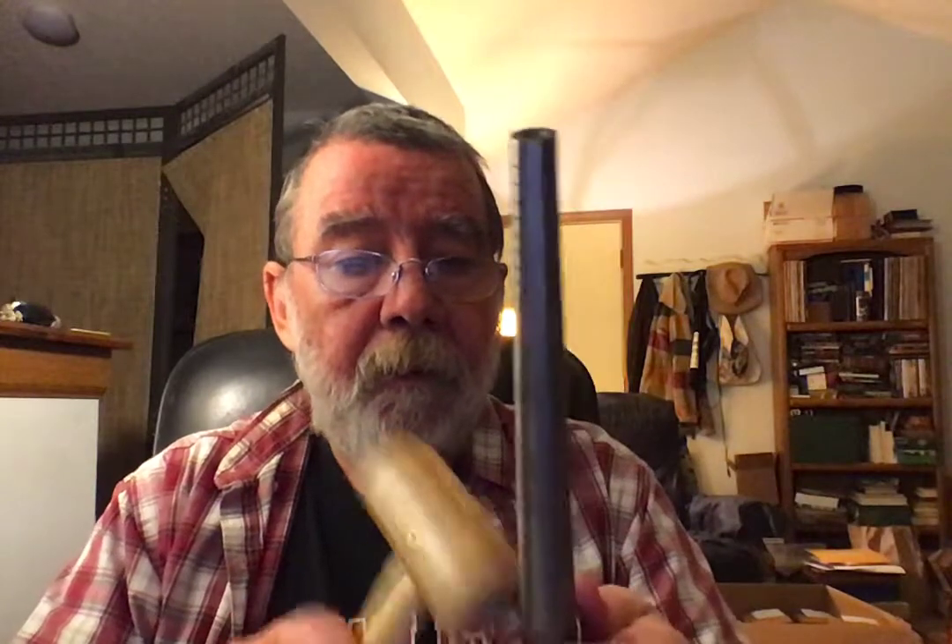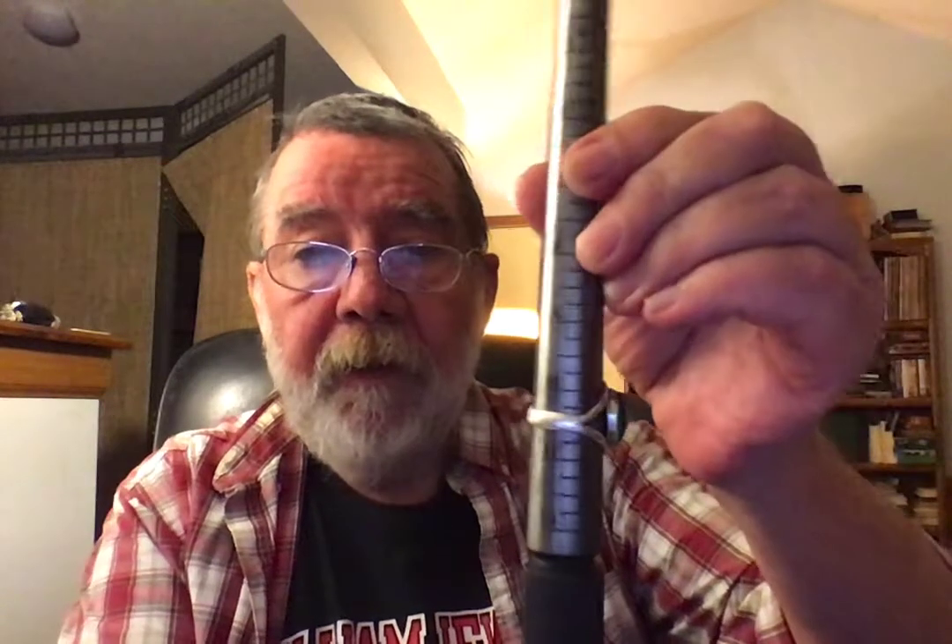Now we're at ten and a half. So when you go to a jeweler and they're saying give me a few days, I'm going to have to do some major surgery...